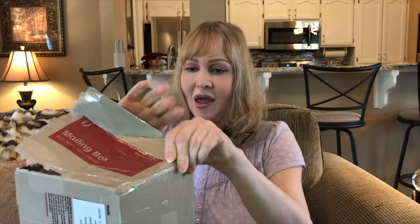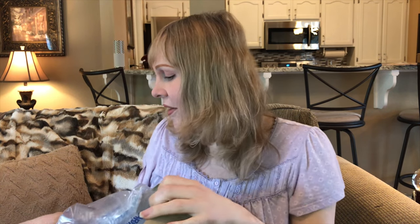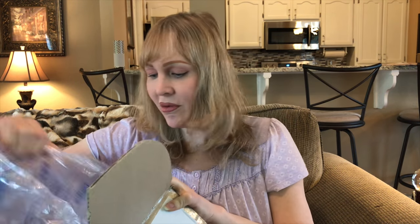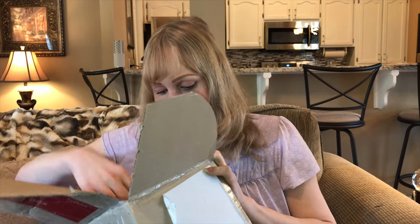There was another doll I wanted from a seller on DOA, but she won't sell to me because I don't have any feedback on Den of Angels. I've never started a feedback thread. I've bought several things from Den of Angels and I always leave other people positive feedback, but I've never started a feedback thread for myself because I just didn't think — if I'm buying, why do I need feedback? But I guess it's important because she won't sell to me. That's fine, I need to save my money anyway.